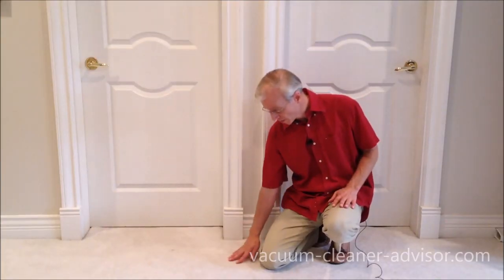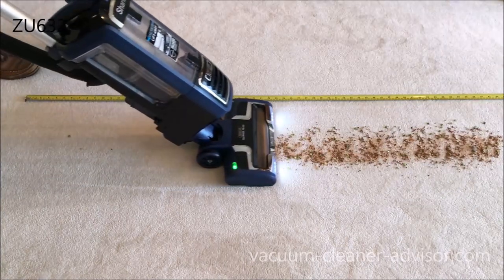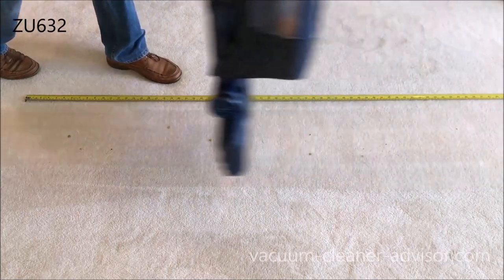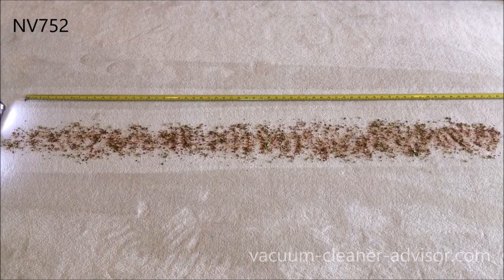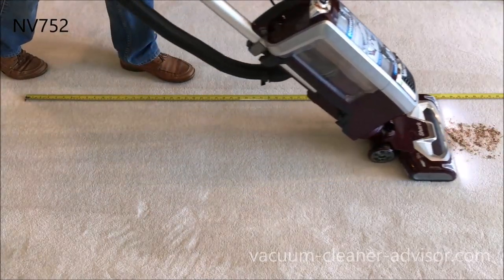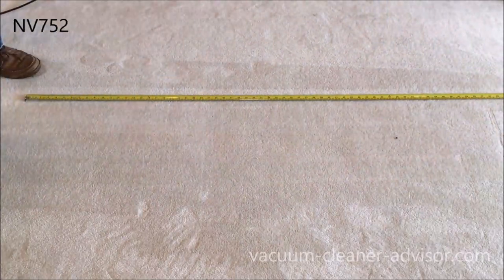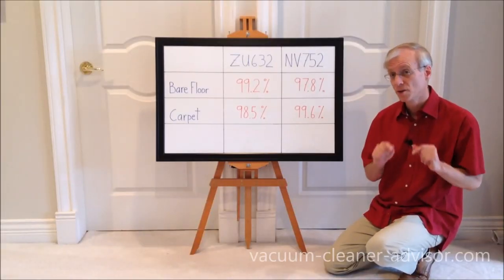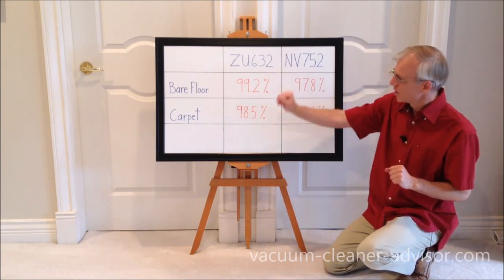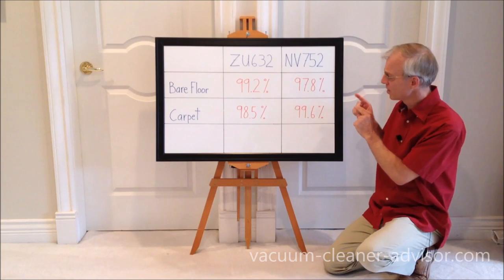We ran the same debris test on low pile carpet. The ZU-632 achieved 98.5% pickup on carpet, while the NV752 achieved 99.6%. So the NV752 was a little bit better on carpet, which aligned with what we could see during those test runs.